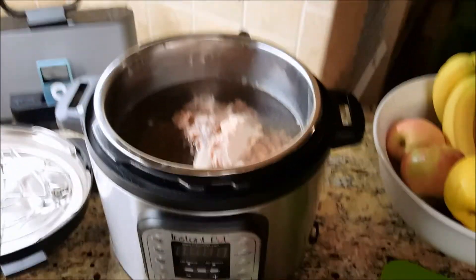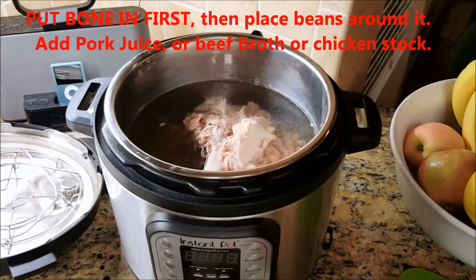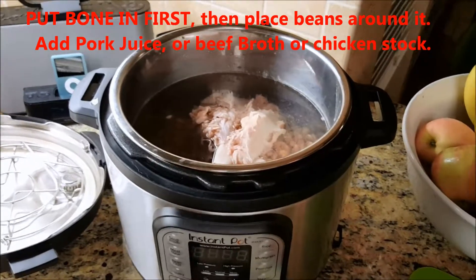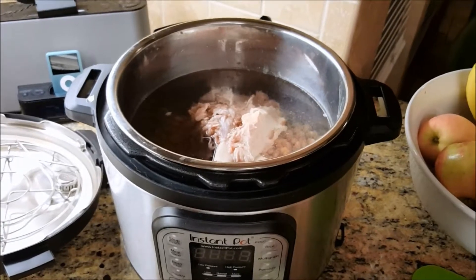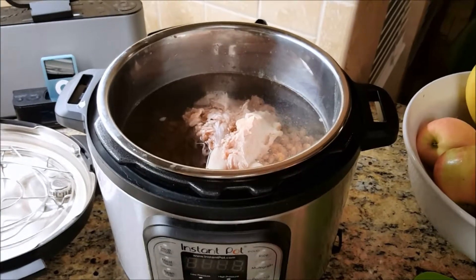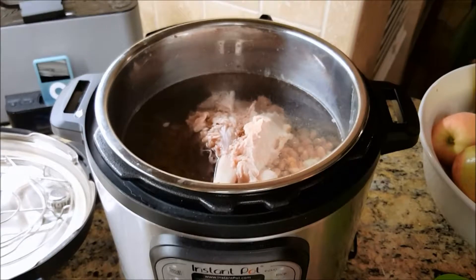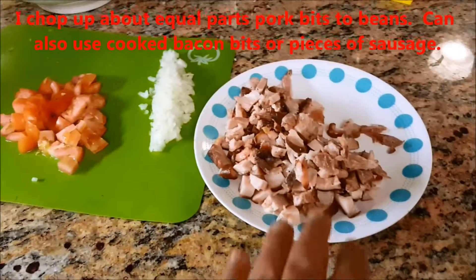I've got the water and beans in the pressure cooker. Just to let you know, this is not going to be the final soup — this will be like the soup base. I'm going to transfer this to a larger pot and add more tomato sauce, cilantro, more spices, even a beer. This is just to get the beans cooked and get the pork meat to fall off the bone.